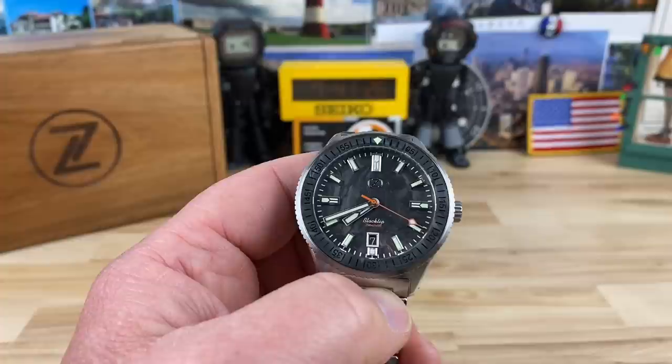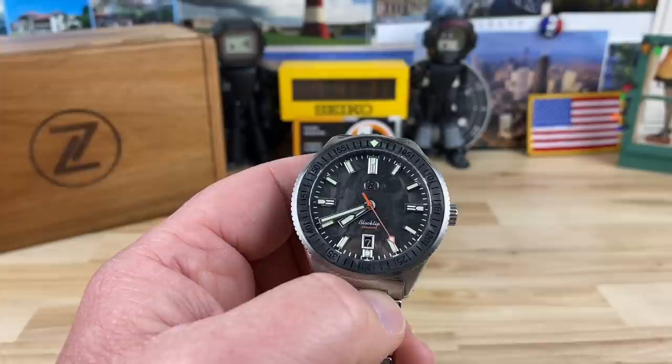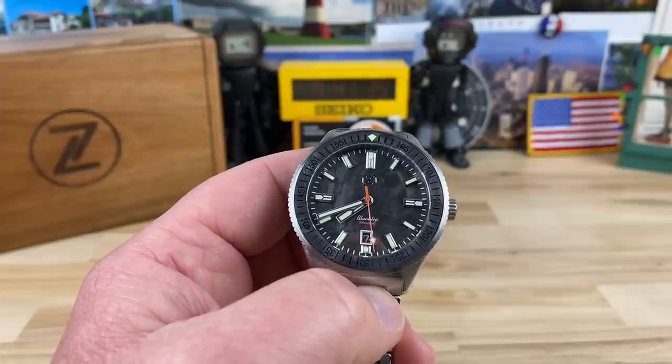For once these didn't sell out instantly — well, the red one did — but if you go, snapshot time, if you click on the link I put in the description you might be able to get one. There's probably a few left.